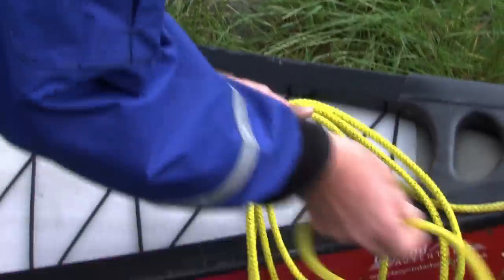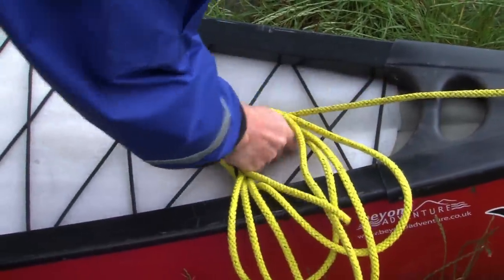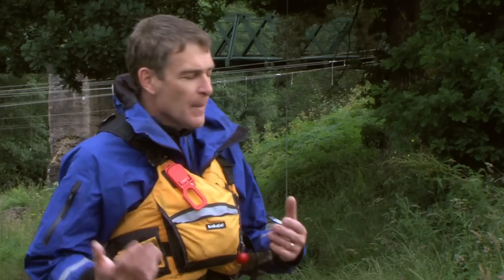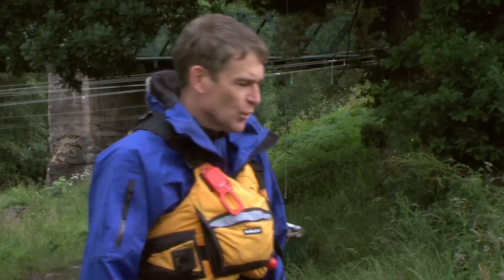We'd like to introduce our friend Steve. We want to have a look at how to set up our open canoe so that it's ready for us in the whitewater situation.